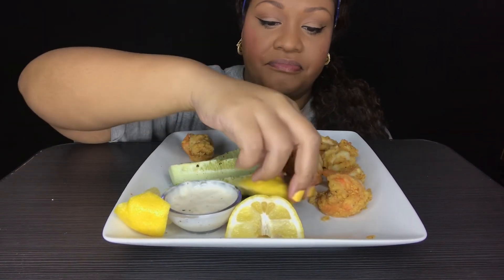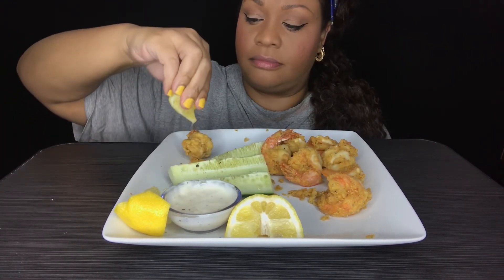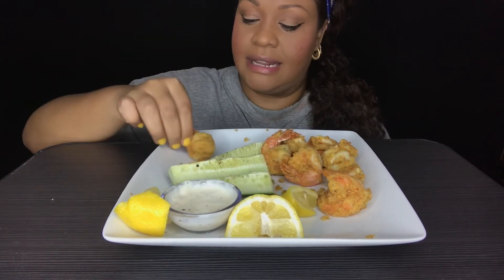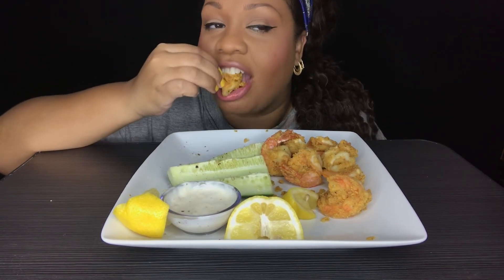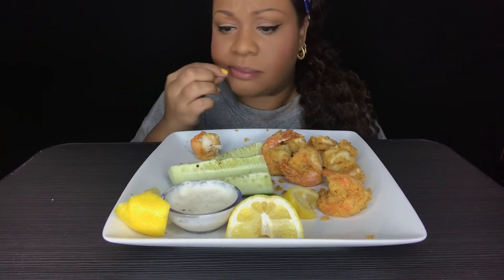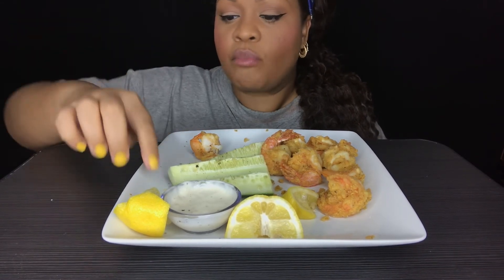I need some lemon on this. I sprinkled some on it early but I need a little bit more. It needs a little bit more. My crust fell off my shrimp — I'm back here.